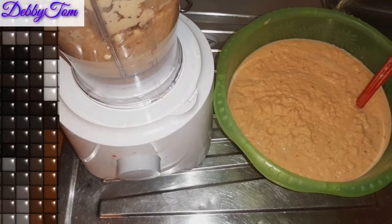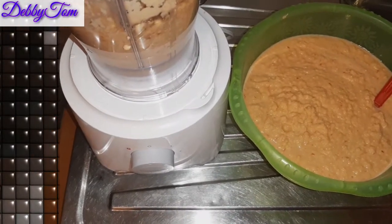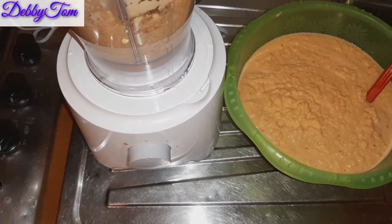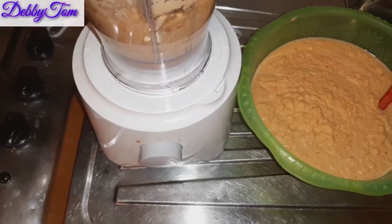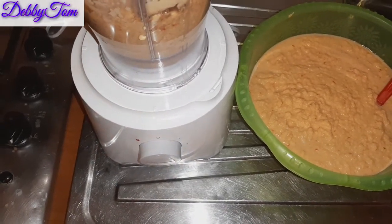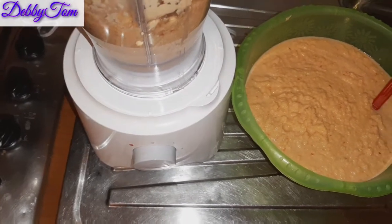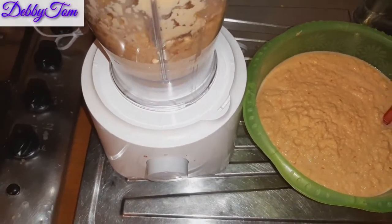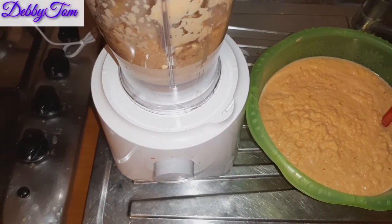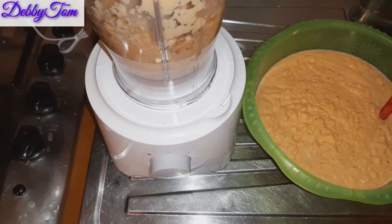I'm blending the last batch now. This smells like beans — it's just like beans, guys, there's honestly no difference. As they're blending you'll just be perceiving that normal beans smell. I'll see you when I'm done blending, then we'll start mixing in the other things.